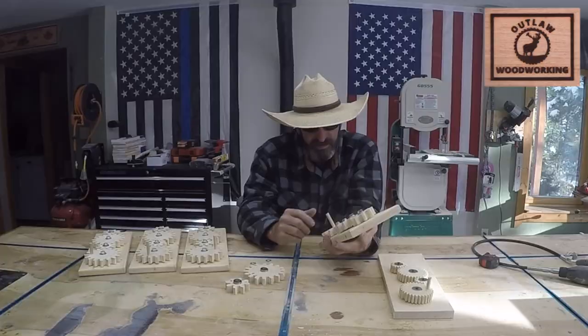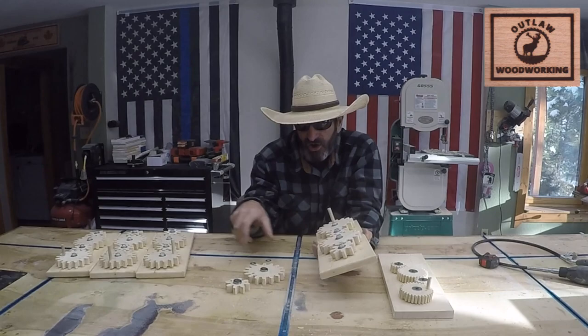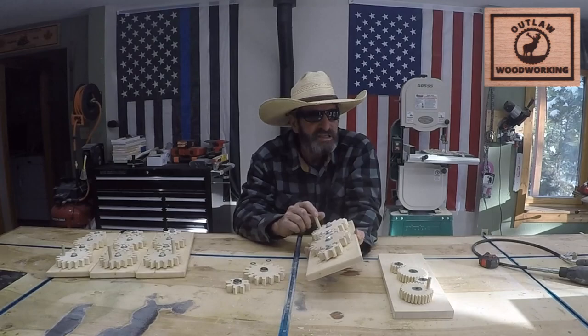This is the final product. I got four of them, so they're going to go out to my nieces and nephews. The next project — I'm hoping to make a little car with some wheels. I'm going to spend the next month making some different toys for little kids, because that gives me a little bit of pleasure.